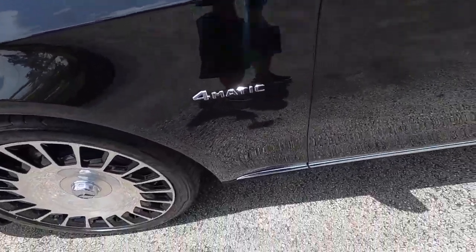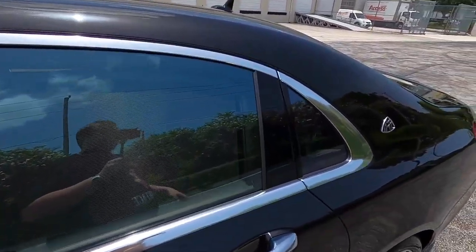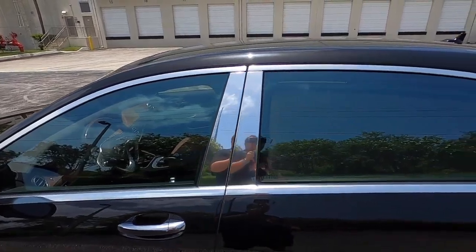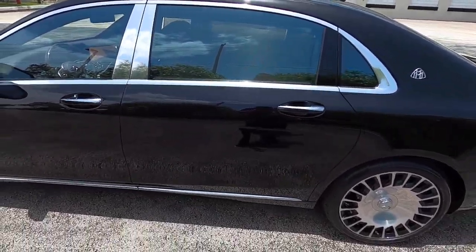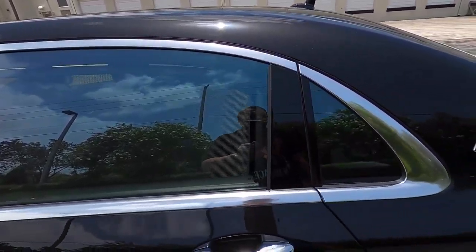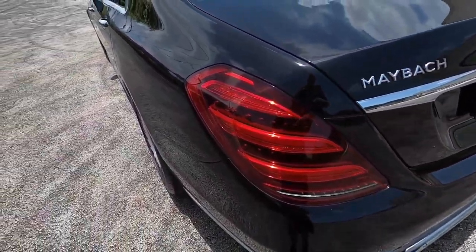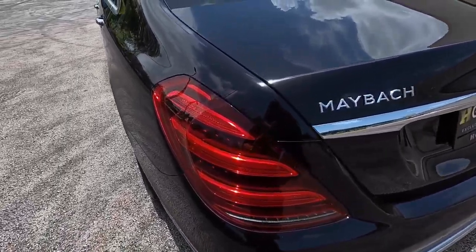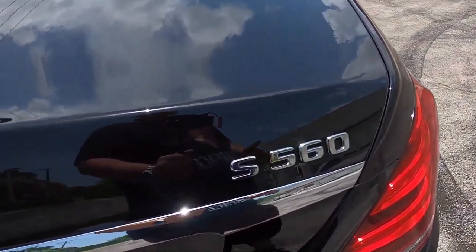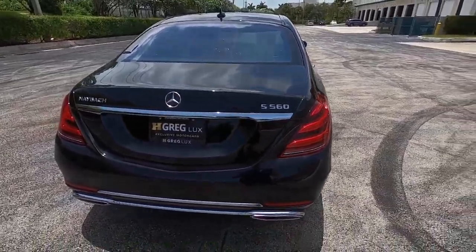You have the 4MATIC badging, chrome trim all around the side skirt, and another controversial but definitely Maybach design cue: the polished chrome window trim going all the way around. These are huge windows — more so the back door. If you thought a regular long-wheelbase S-Class had a big back door, the Maybach makes it look very small. You have the Maybach crest and the full LED taillights back here. You have the Maybach badging and S560 — not S650, which a lot of people confuse.